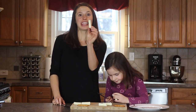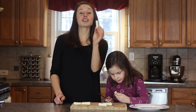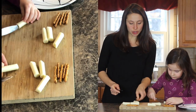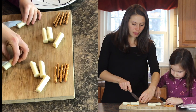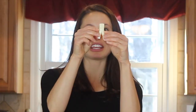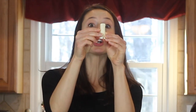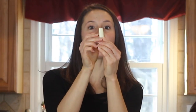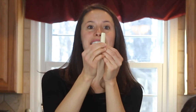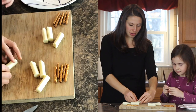Okay, so the next thing you're going to do is take each of your half cheese sticks and slice it through the middle halfway up. You're going to go halfway up the middle and slice it in half like this. Then turn your cheese stick around so no cuts are facing you and do the exact same thing — cut it up halfway.